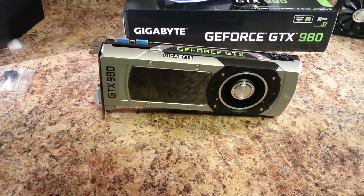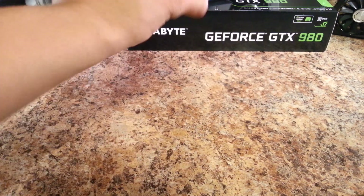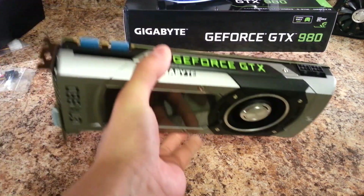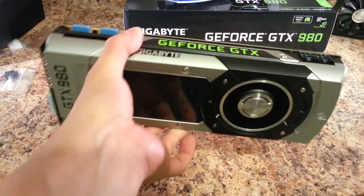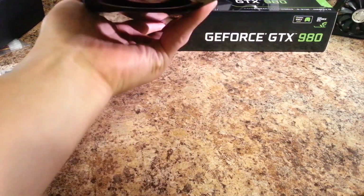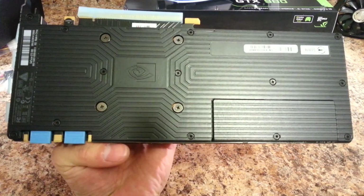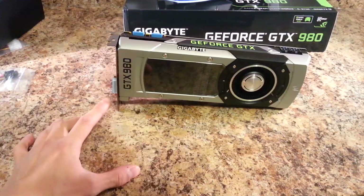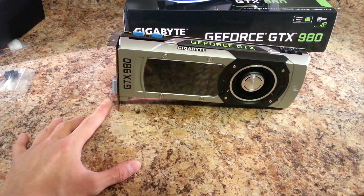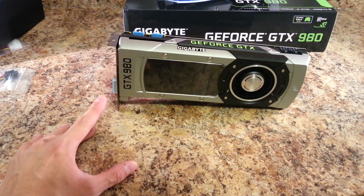It comes clocked at 1126 MHz with a boost clock of 1226. As for the cooler, you've seen this cooler before — there's nothing special about it relative to what's on the Titan, 780 Ti, 780, or GTX 690. It does come with a backplate, and I believe this is the first NVIDIA reference card to come with a backplate with this cooler, though I might be wrong.